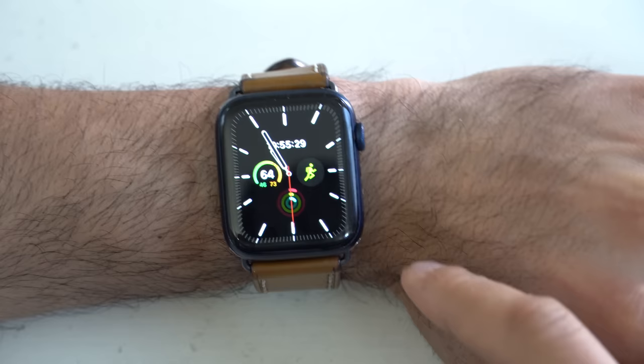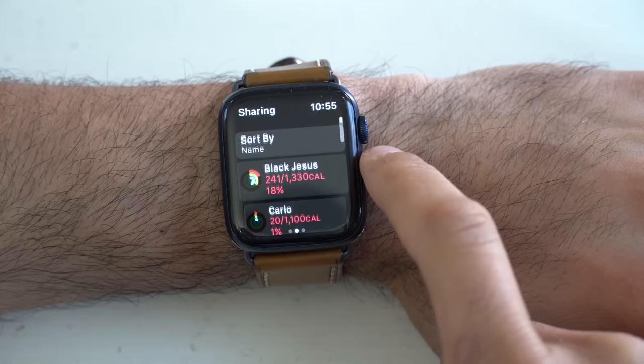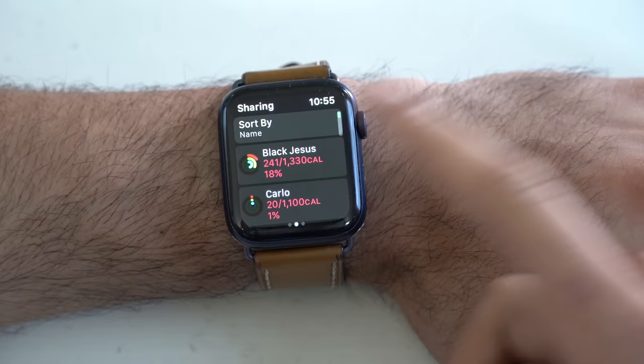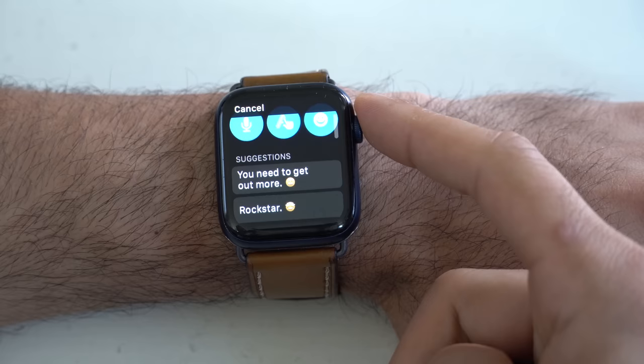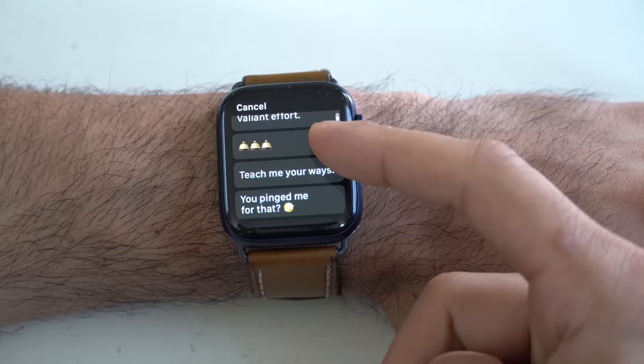Did you know you can actually compete with your friends on fitness activity? It's super easy. Simply launch the Fitness app, scroll all the way to the sharing section, scroll down, and tap Invite Friends. It'll basically send them an invitation via text message or iMessage. As long as they have an Apple Watch, they can accept, and now both of you can compete against one another. Whenever you finish a fitness activity, they will receive a push notification and you could tap on it to congratulate them — or insult them to encourage them to work harder next time. So if you have a friend you want to help motivate, this is an awesome free-to-use tool.